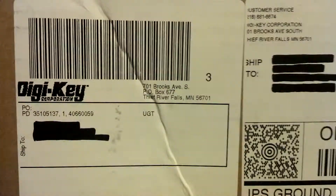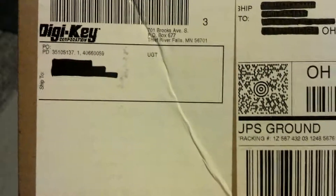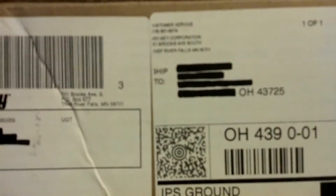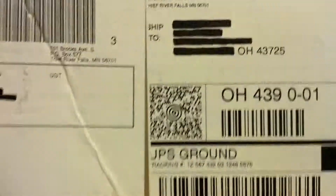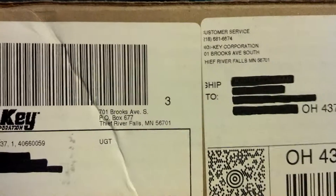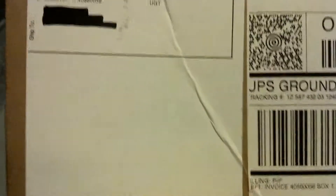After I open them up I'll show you the contents of the packages and what I'm going to be working on to get things fixed. They came in today so we'll get going and see what's happening.